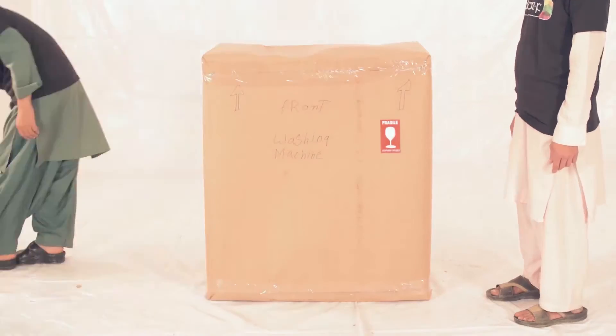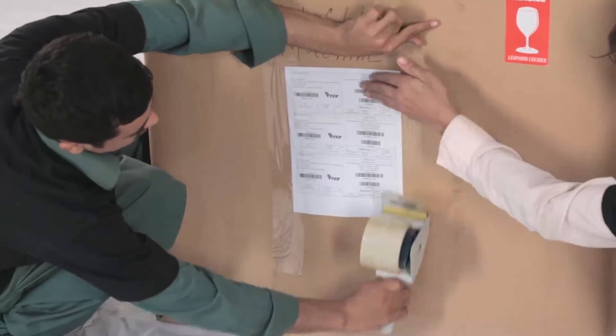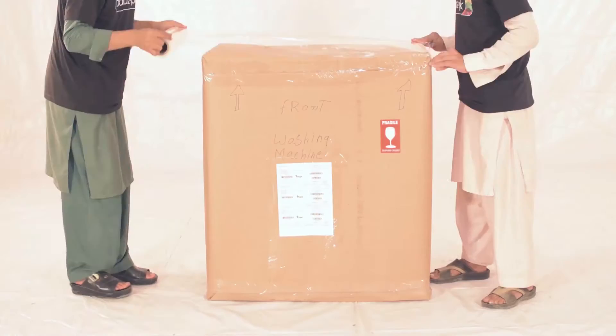Label the front of the product accurately, stick the fragile sticker and the shipping label on the brown sheet.